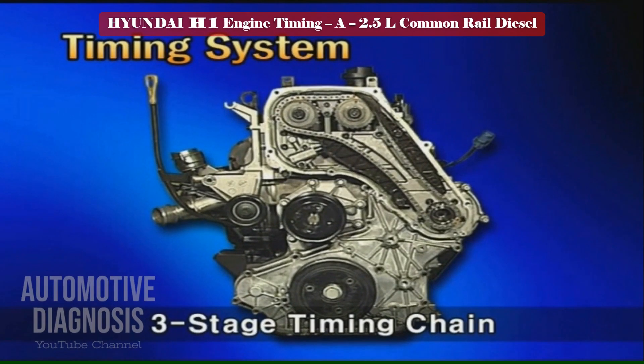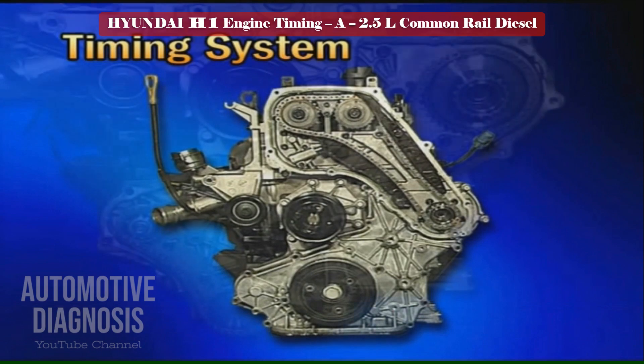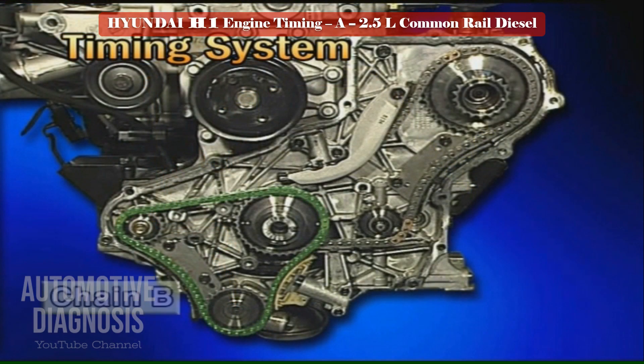The engine is applied with the single roller bush type three-stage timing chain. The components are: chain B, linking the crankshaft to the oil pump and the RH balance shaft.